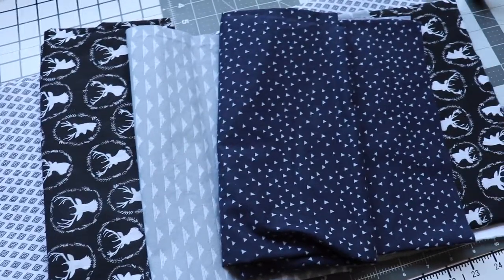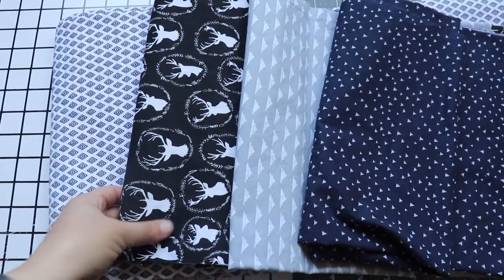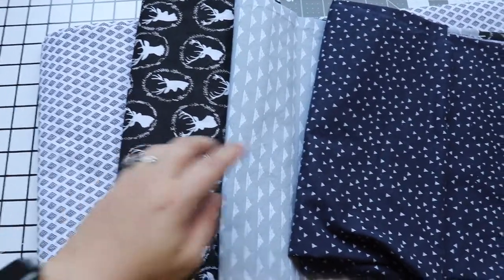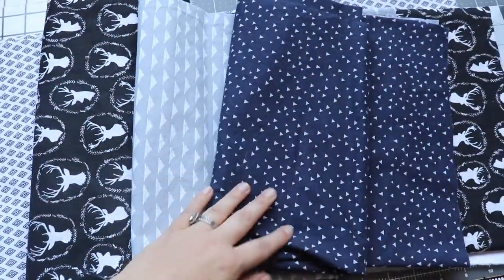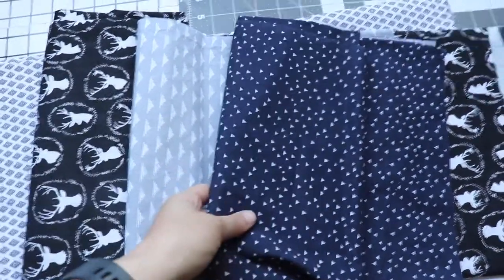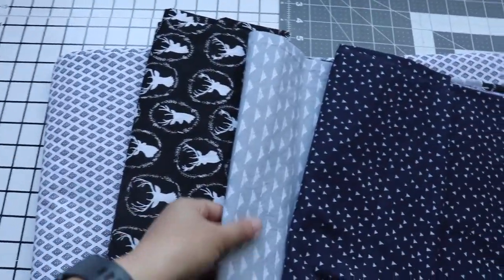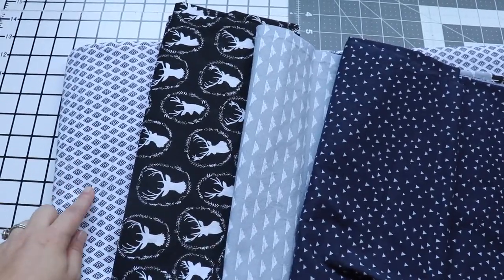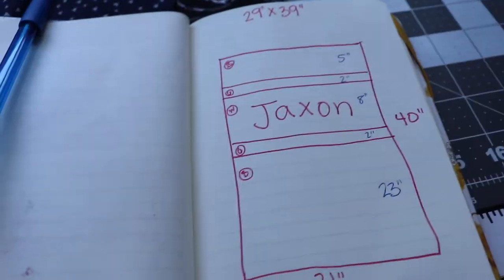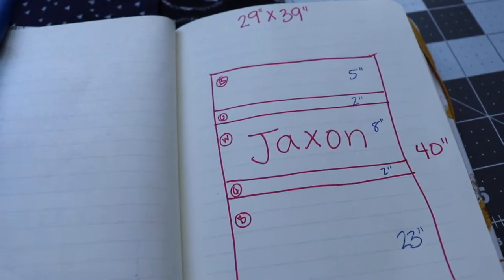Here is the fabric that I'm going to use for my back quilt. The black is going to be the main fabric. This is going to be the centerpiece where I'm going to use the blue to make appliqué letters. I'm going to spell Jackson with the blue and then use appliqué to put it onto the white, and then the gray is going to be like a border around the white to kind of separate the white and the black. Here is a drawing I drew out to give me an idea on the measurements for the back quilt.